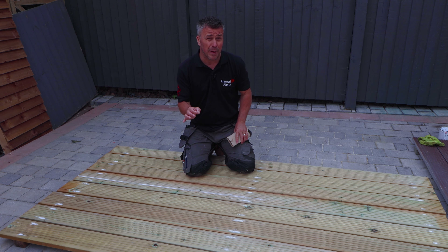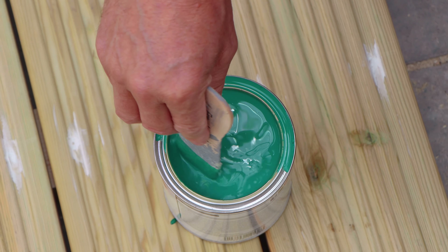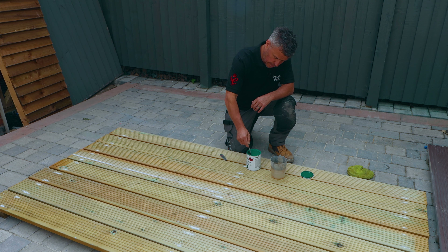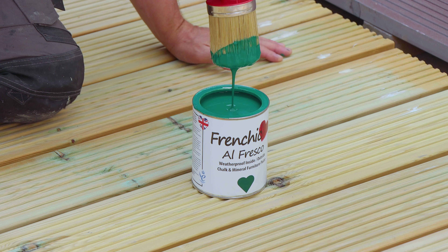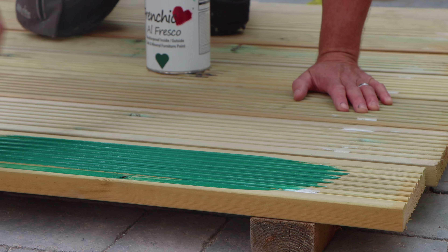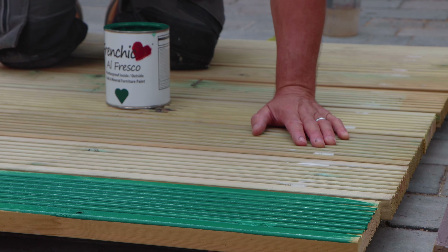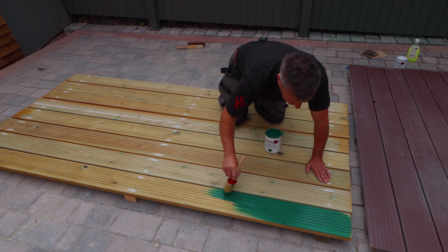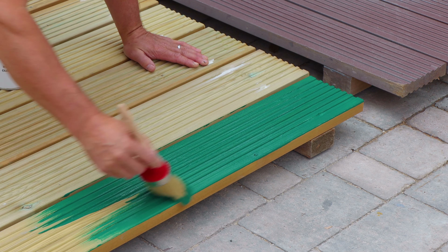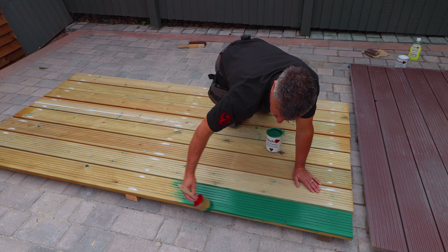Because it's bare wood I'm going to dilute my first coat by about 10 percent by adding clean cold water — give it a good stir. This will make the paint a lot thinner and help it penetrate into the wood better. And then you can start to apply the paint. I say this every time I use Frenchique — it's just so beautiful, thick, creamy, and easy to apply. It covers the surfaces so well. Just look at that — it's bare wood on the first coat.